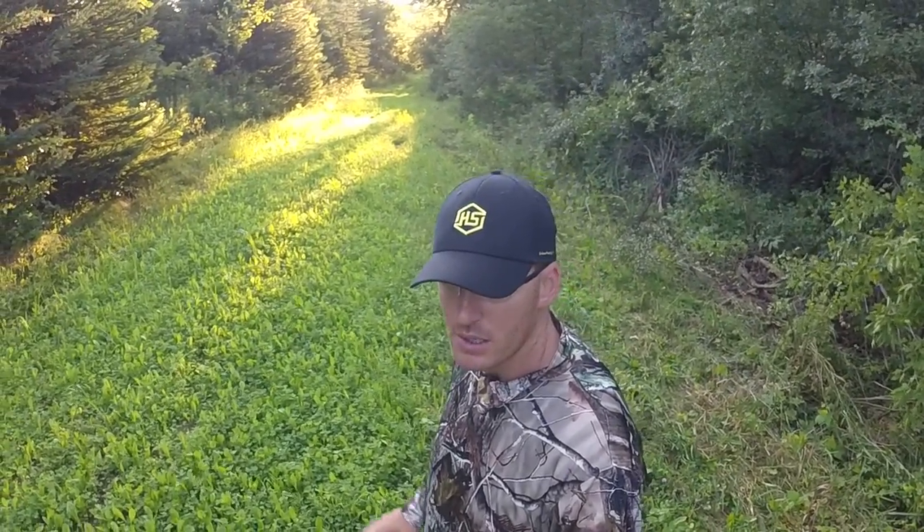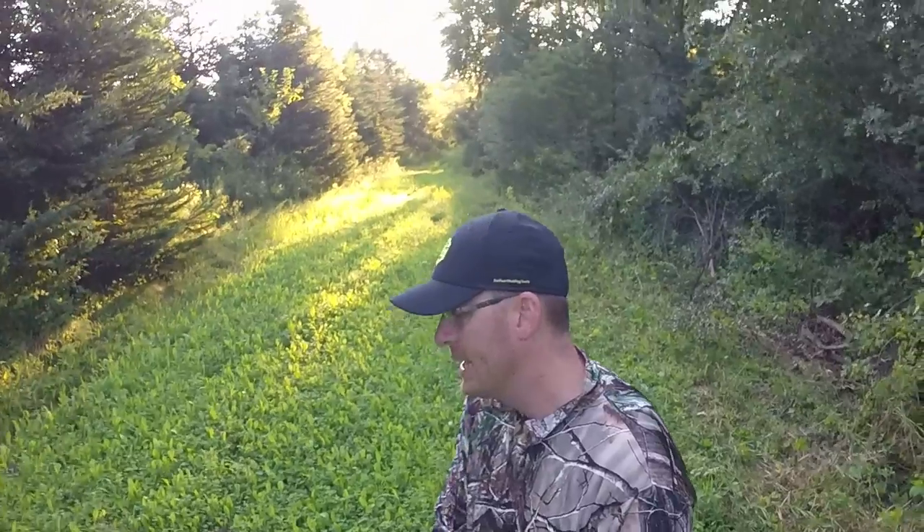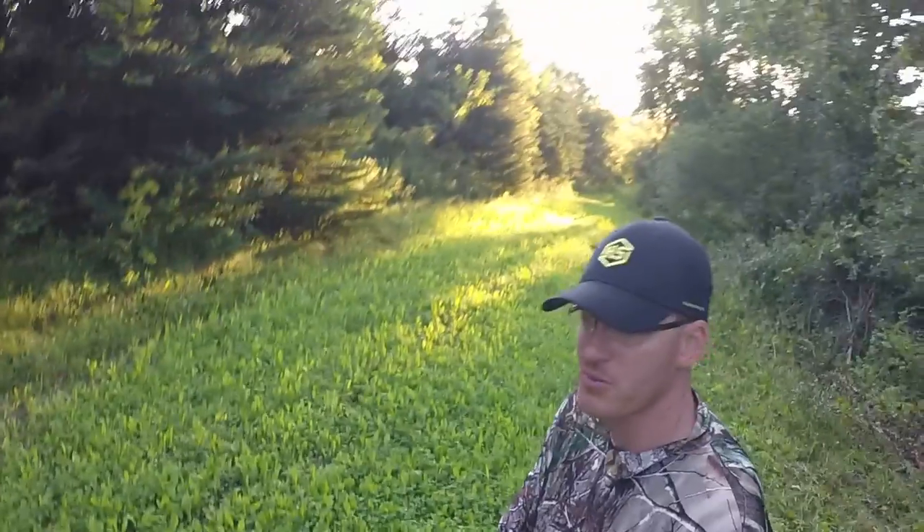Hey guys, Ryan Allenbacher here from Deer of the Year Chronicles on Facebook. Want to give a quick update on my Hunter Specialties Viterac Velvet Clover food plot. I supercharged this one and put some chicory in with it, so you'll see some stuff that kind of looks like a dandelion — that's all the chicory that you're seeing popping up as well.